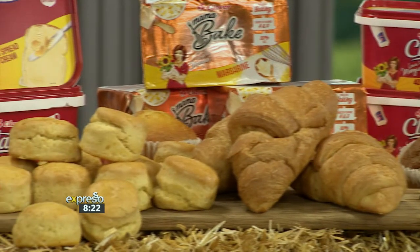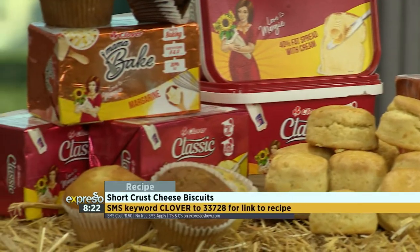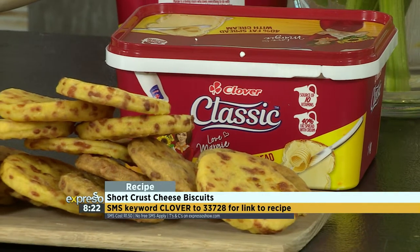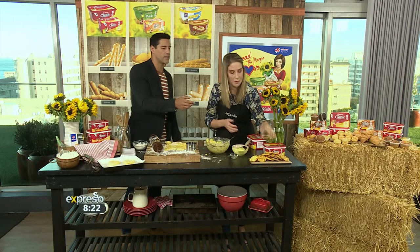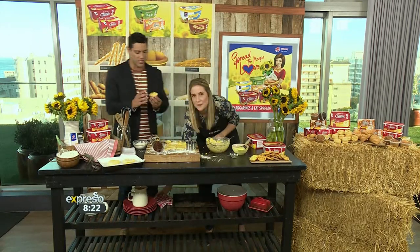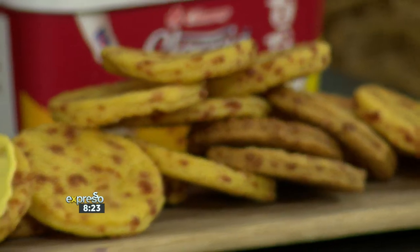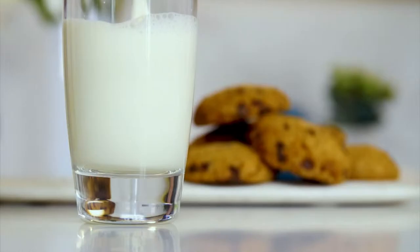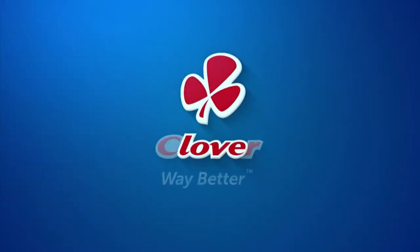And there you have it — very quick, very easy, only four ingredients. Text the keyword Clover to 33728. All that's left to do is enjoy. I need to taste one of those. Can I pass you one with the Margie on? That's fantastic. I love the cheesiness — it's so good, so delicious, yummy. Good snack. Text Clover to 33728. Clover Fresh Milk is the number one milk brand in SA. Made with love by Clover.